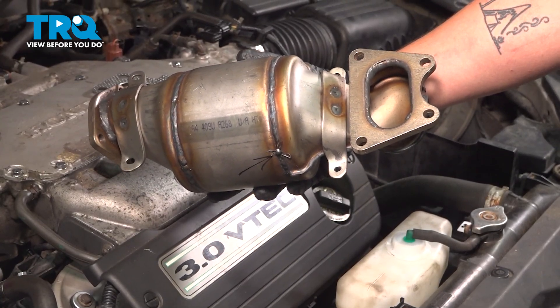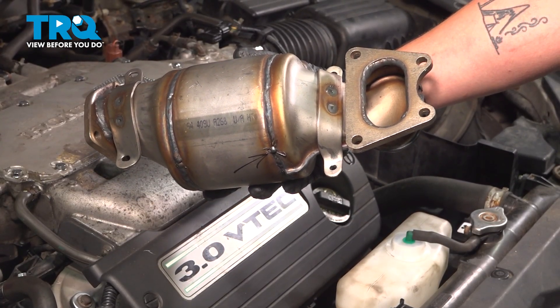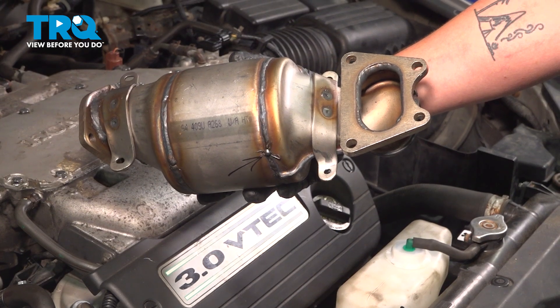In this video, we're going to show you how to replace a catalytic converter on your Honda Accord. This will be located on the front of the motor. Let's get started.